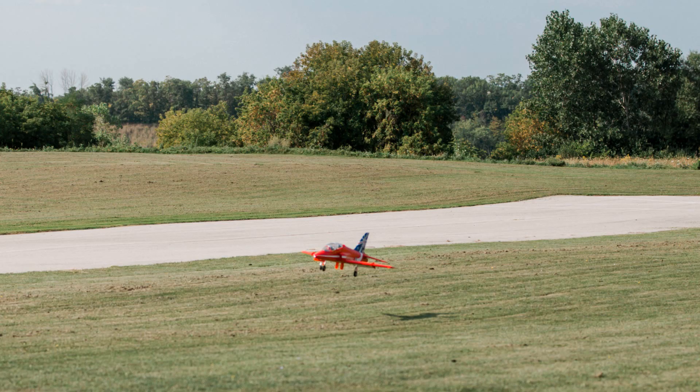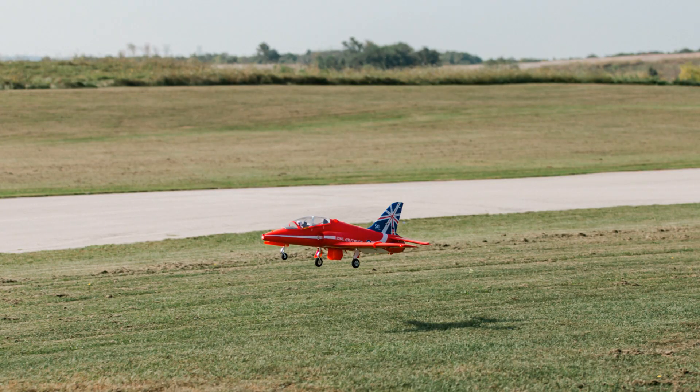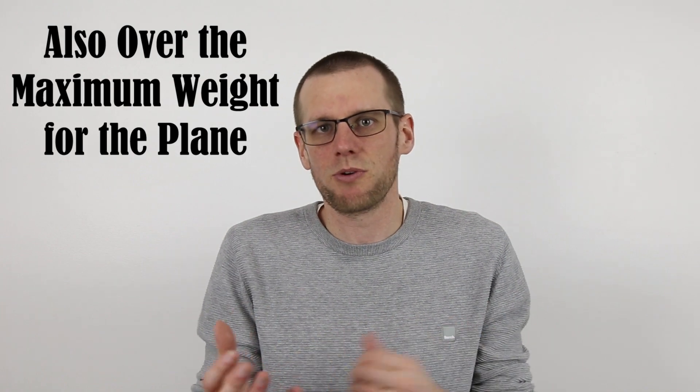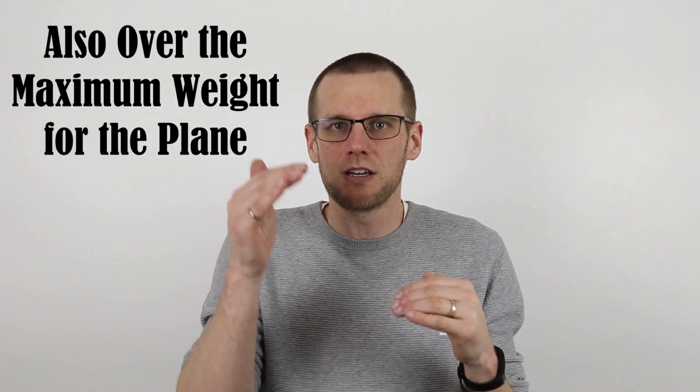I had a plane where I went to a 65C battery, flew it for a couple of flights, and actually did not like it. It was too heavy for the plane and it didn't feel the way I imagined it would. I ended up dropping to a lower C-rating, sacrificing a little bit of performance and battery lifespan, but the plane flew better at slower speeds — which is what I wanted for that specific EDF jet. If the extra weight of the battery pack gives you undesirable flight characteristics, it is likely not worth the extra C-rating for the benefits you get out of it.